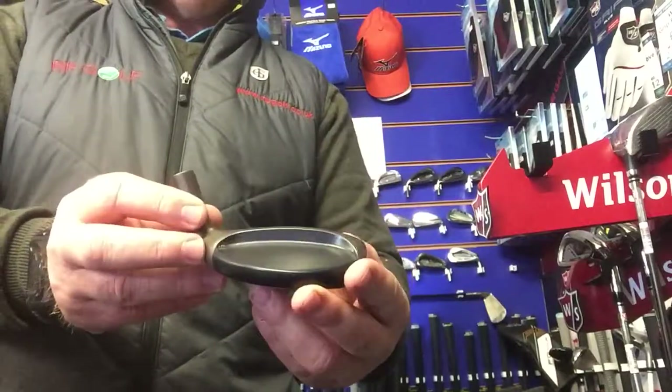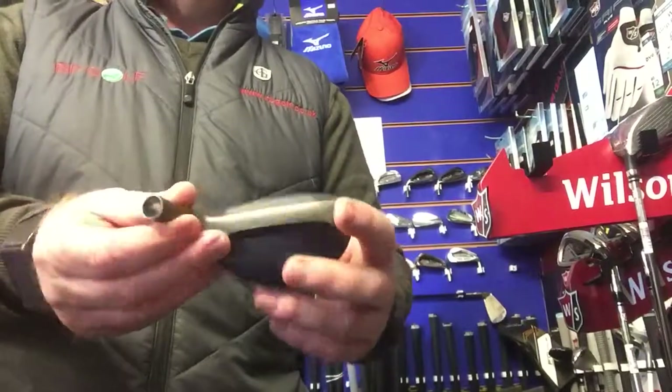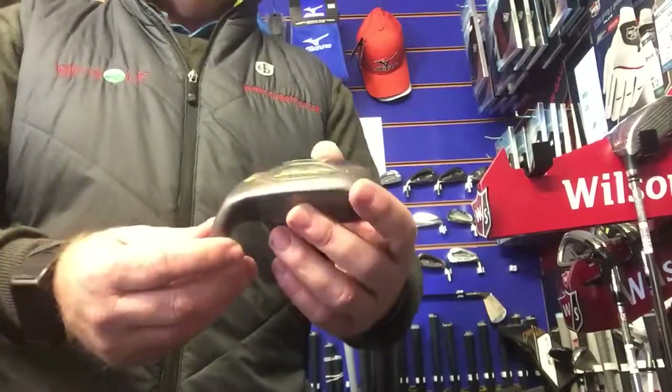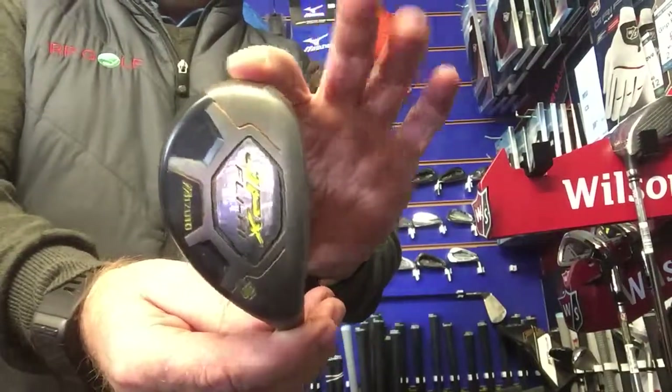They can be custom fitted to match your existing shafts, as well as being lie adjusted with the normal variety of grips. Retailing at £84.99, they should be in everyone's bag.